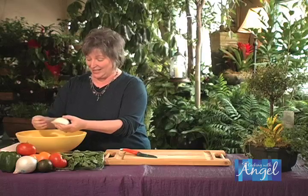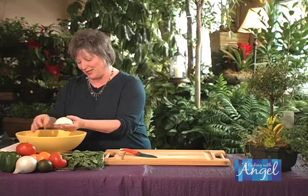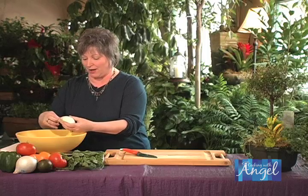Just like Shrek says, right? I'm an onion! So that's the first thing you want to do — just pull this all off.